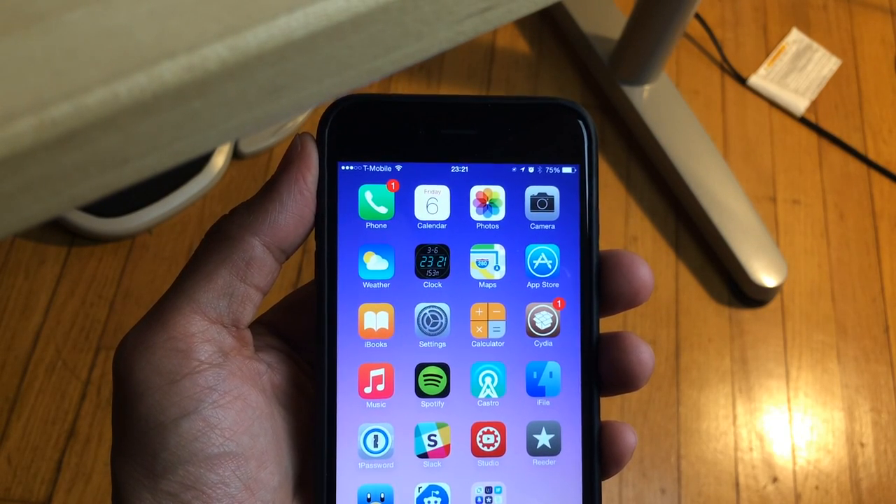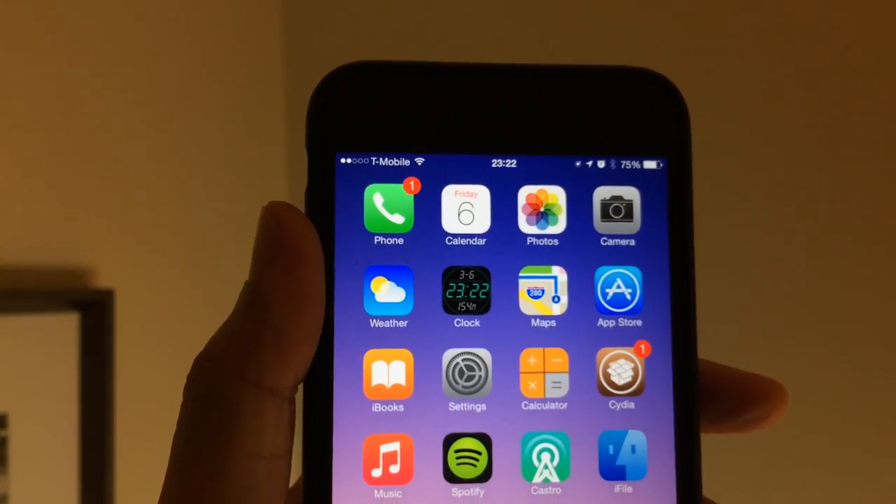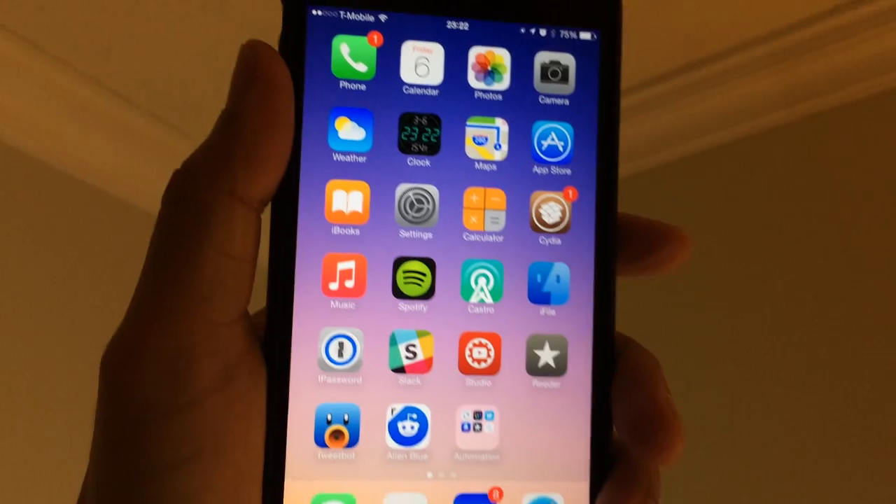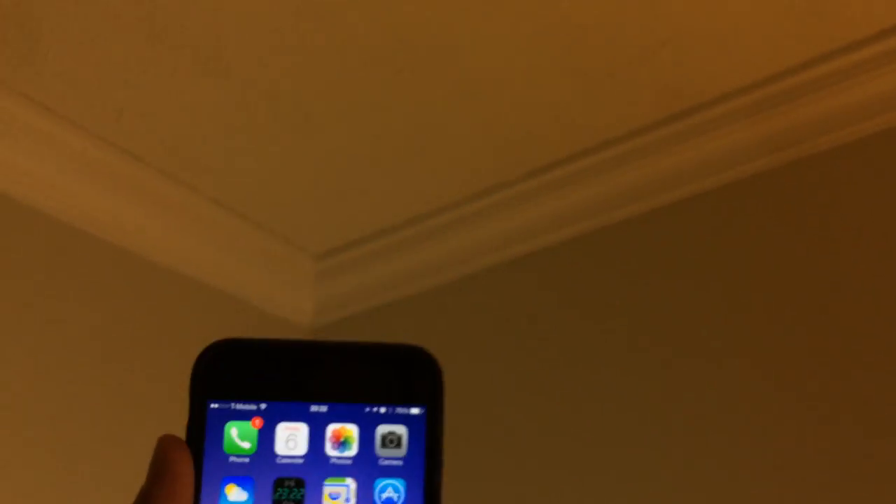But not only that, you get a date reading and you also get an altitude meter, so it tells you how high your phone is. So I'm going to just put it up higher there, and you can see the altitude reading adjust.